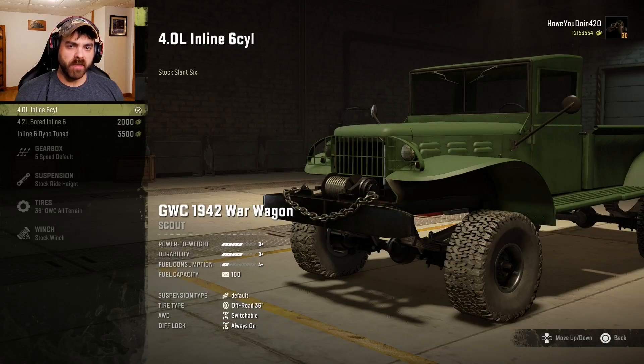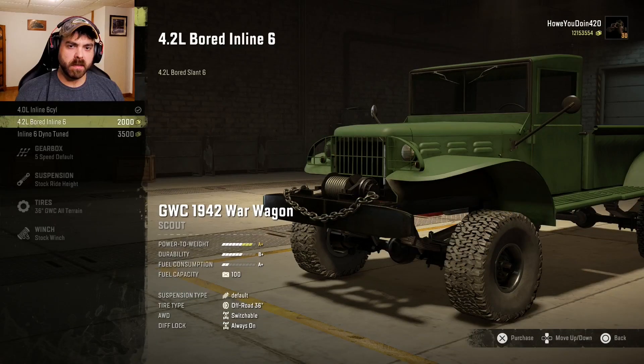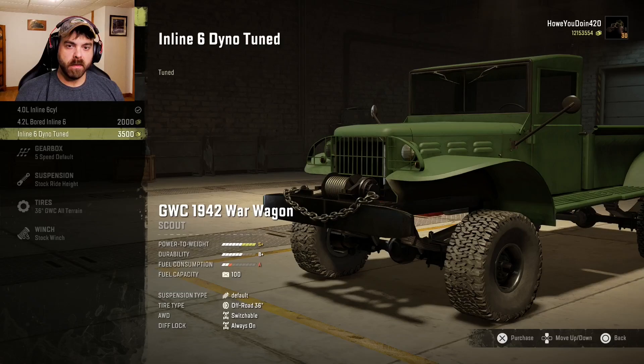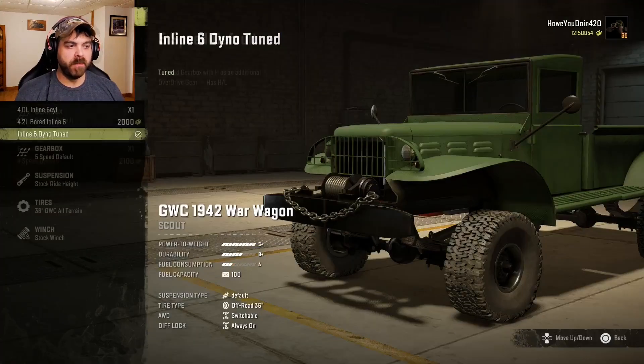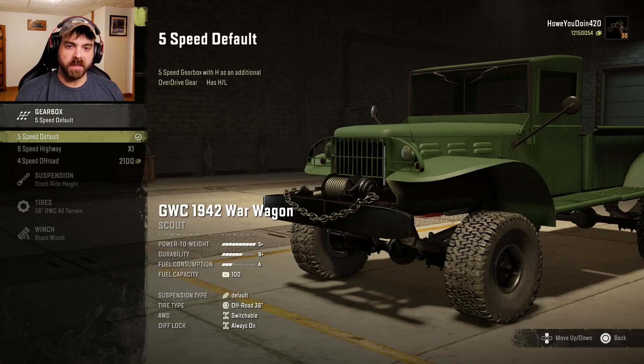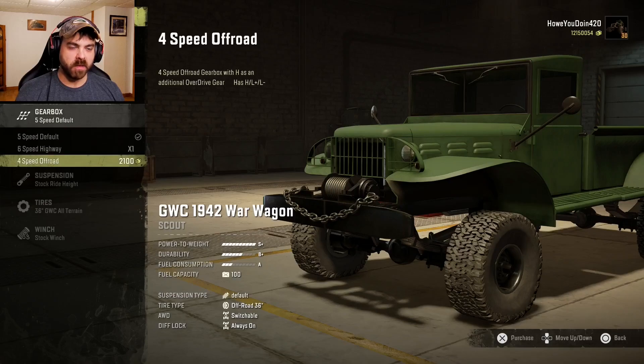For engines we have the 4.0 inline 6, the 4.2 Ford inline 6, or the inline 6 dyno tuned. Well, let's go with that one because that makes the most power. For the gearbox we have the 5-speed default, 6-speed highway, and the 4-speed off-road.